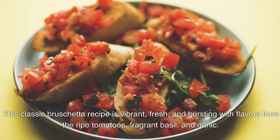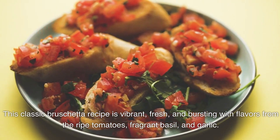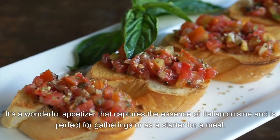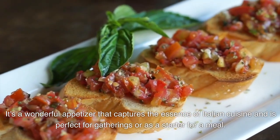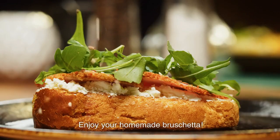This classic bruschetta recipe is vibrant, fresh, and bursting with flavors from the ripe tomatoes, fragrant basil, and garlic. It's a wonderful appetizer that captures the essence of Italian cuisine and is perfect for gatherings or as a starter for a meal. Enjoy your homemade bruschetta!